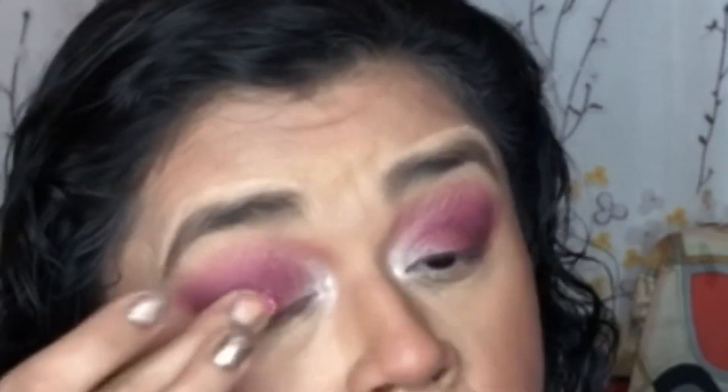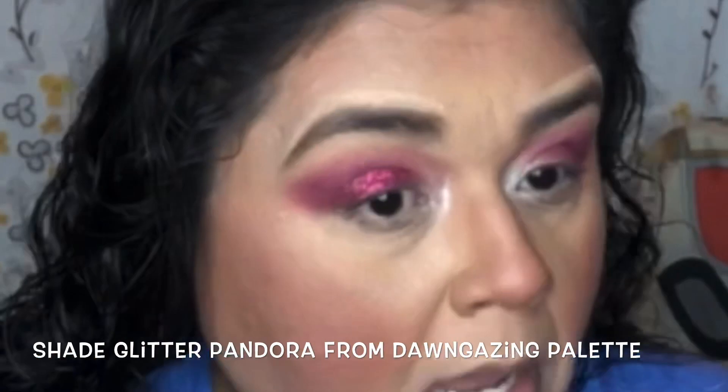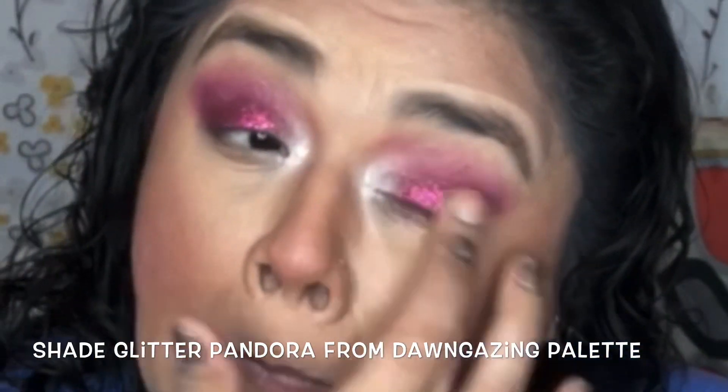In the center lid I went ahead and used the color Horizon. Then I added the glitter Pandora to the whole entire lid. I used my finger because I didn't have any glitter glue — placing it with my finger makes it stick a little bit better. I'm not sure how long this will wear without glitter glue, but I'm packing it on and diffusing the outer areas with a clean brush.